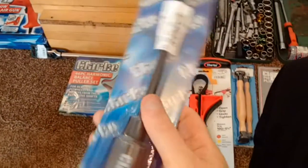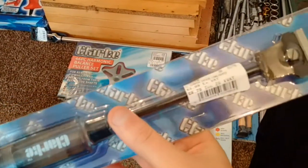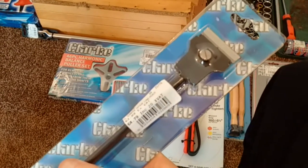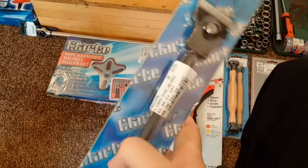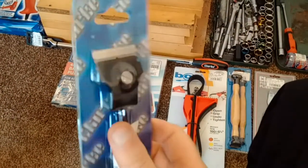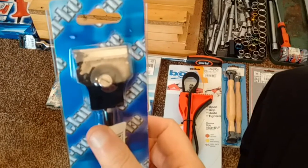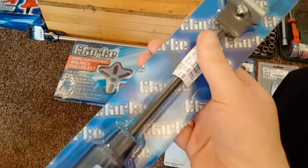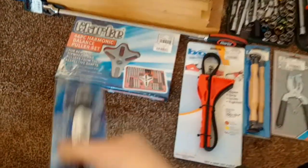Then we've got the gasket scraper, which is for scraping paper gaskets off the engine casings, valve covers, and so on. You can get sets of them but I just bought a single one — I don't think I really need a set; that should be perfectly adequate and will be handy when I come to remove the gaskets.